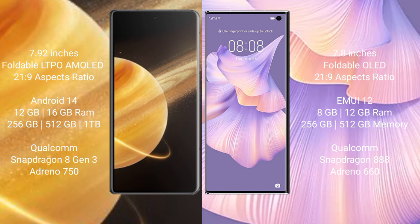Honor Magic V3 runs on the Android 14 operating system. Huawei Mate XS2 runs on the EMUI operating system.